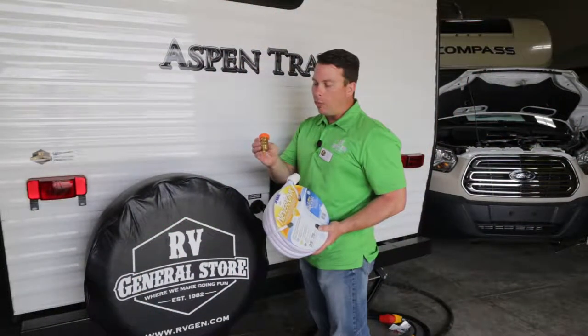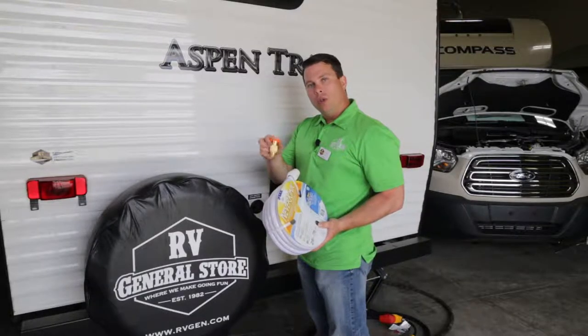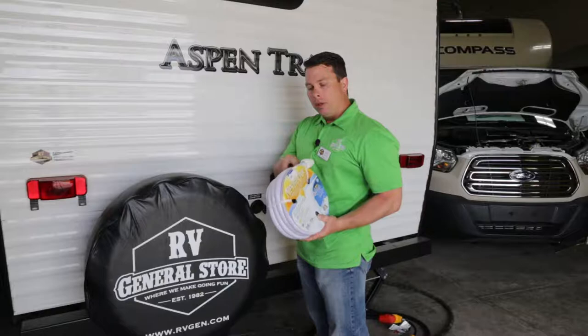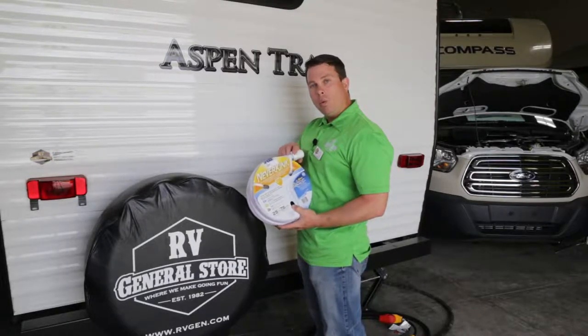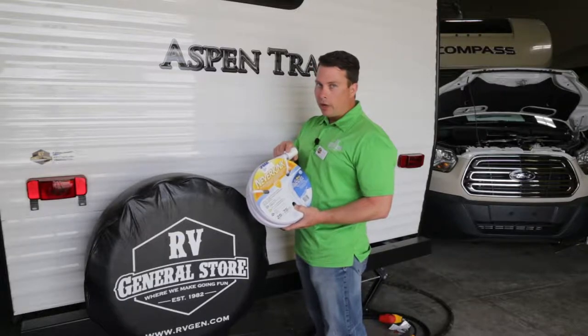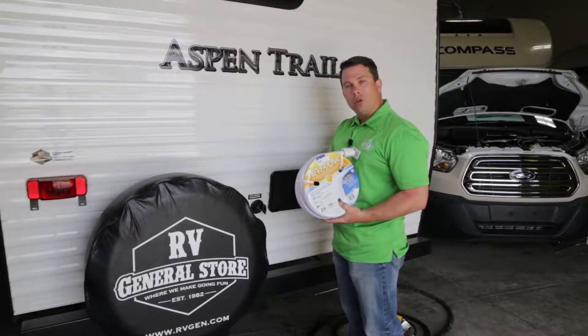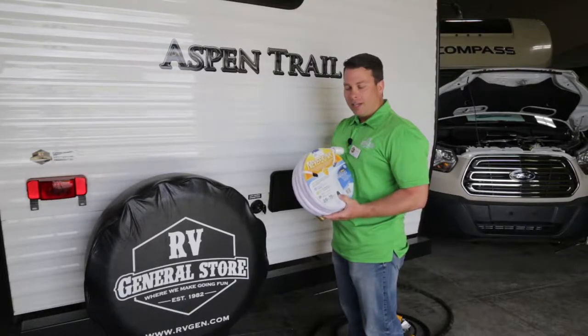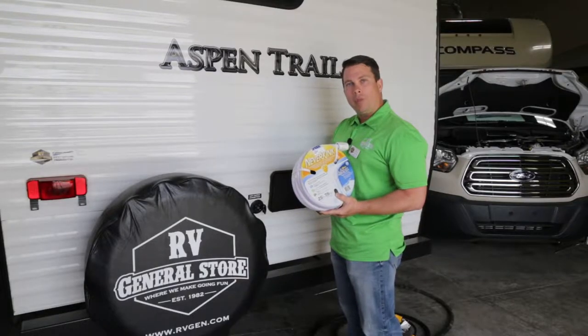Once you have your water pressure regulator hooked to the water source and one end of your water hose hooked to the water pressure regulator, the other side of your Never Kink FDA approved drinking water hose — not just a hose you get out of your yard — goes into the other side. It will actually fire up your camper with water pressure and clean drinking water. That's another tip on camping made easy at RV General Store, where we make camping fun.